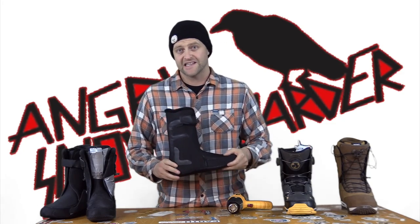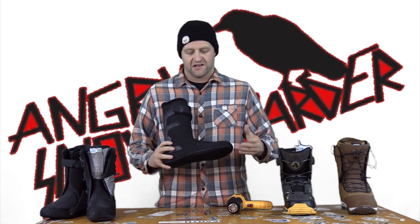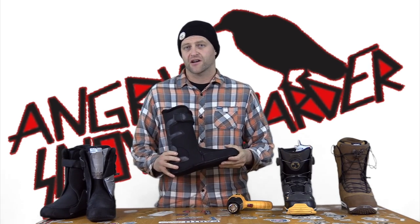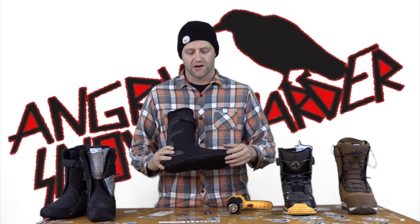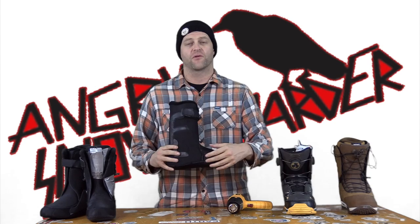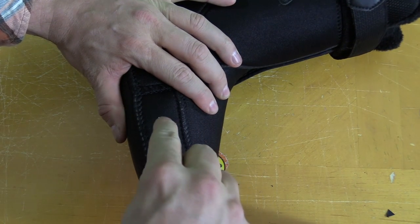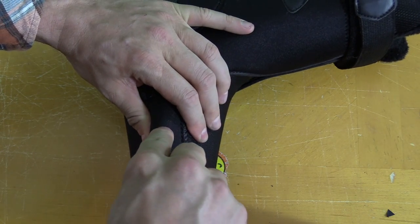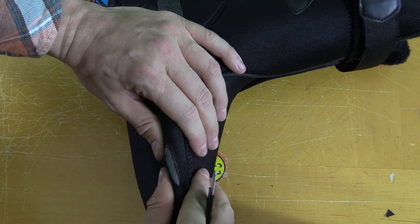For those of you with sixth toe, this is actually a really easy fix. So you've heat molded it and it's not working — what's next? Slit the liner. You wanna mark it with a straight line right over the affected area, and then you're just gonna cut that line with the razor knife. Pinch the sides, maybe put your hand inside and push it out a little bit, and just see if you can get it to move.